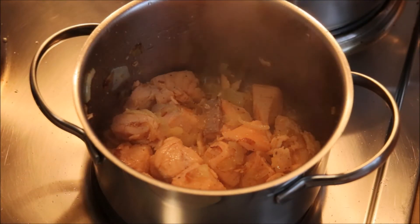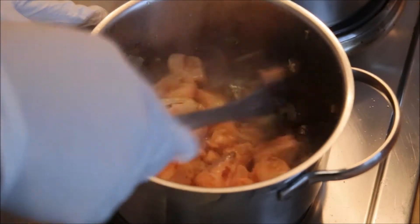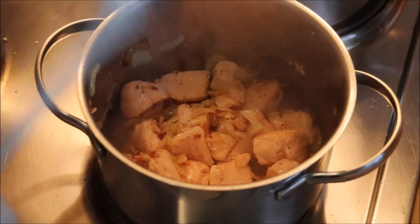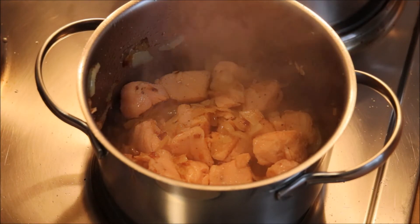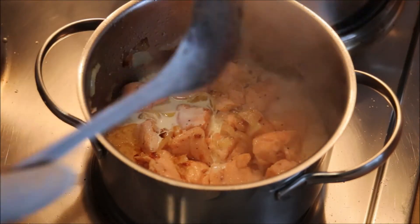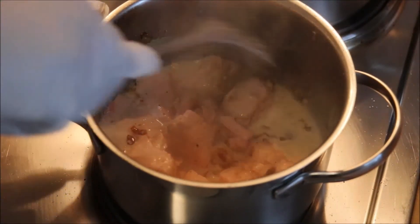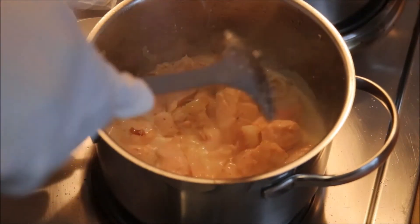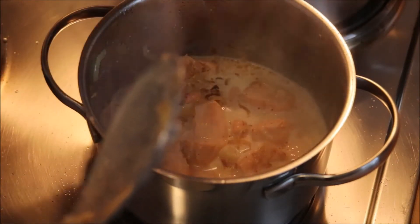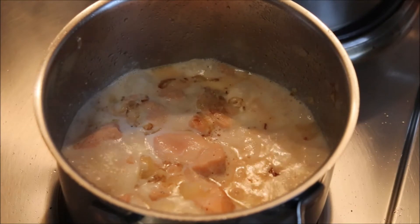Now I'm going to add my cream. I'll turn the fish one last time and then add the cream. Be very careful not to break the fish. You can simmer — meaning cook on low heat. You can cover if you want.